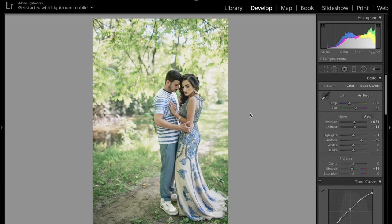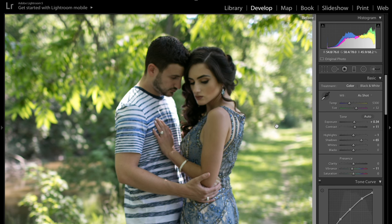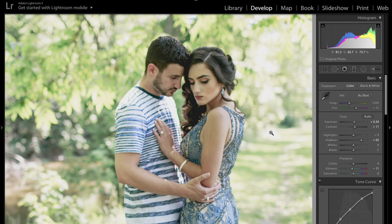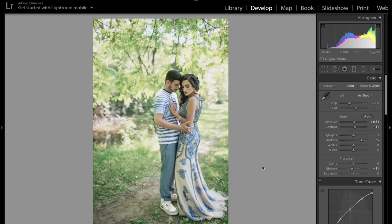That is the end of the tutorial. I hope you guys liked this. There's the before and an after — I'm going to show you even close up. Before and after. I hope you guys liked this tutorial. Let me know what you think, and thank you guys so much for watching.